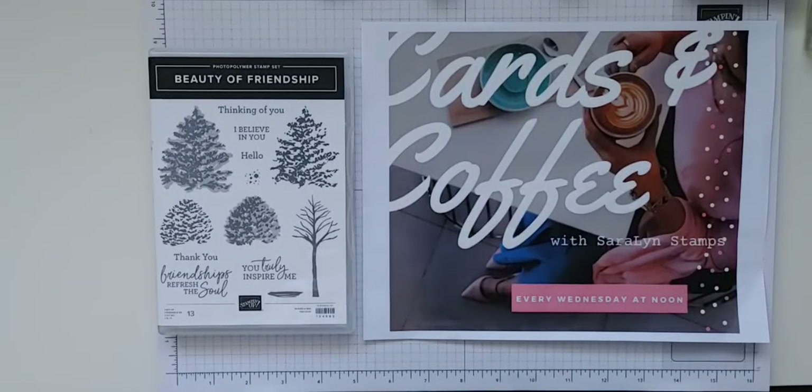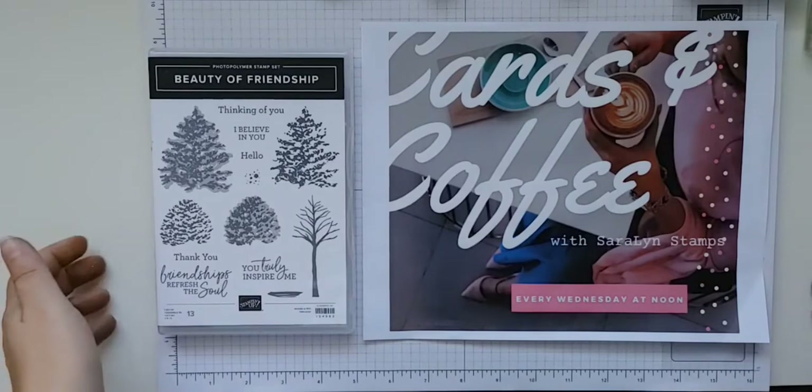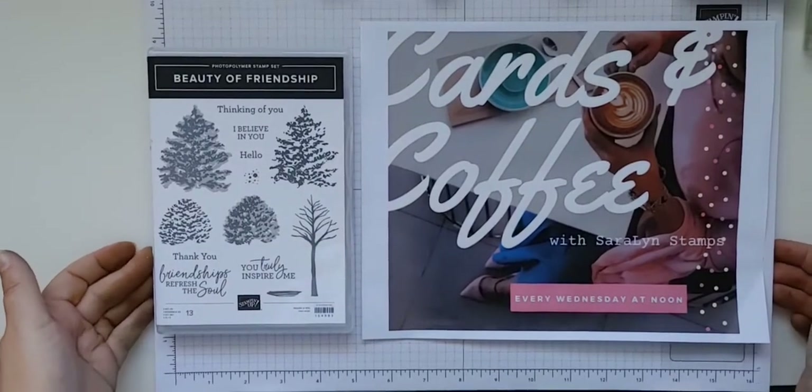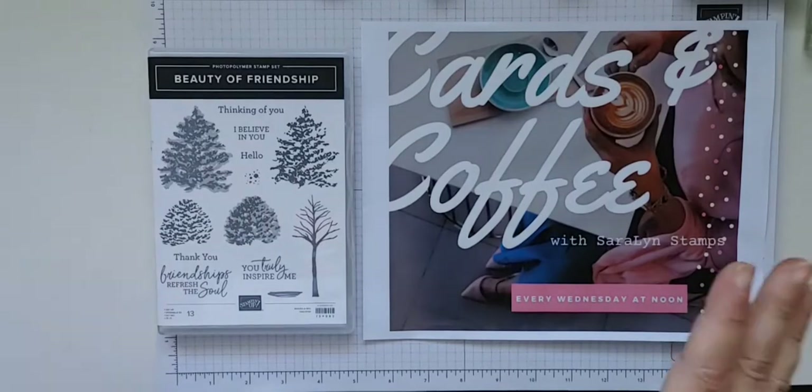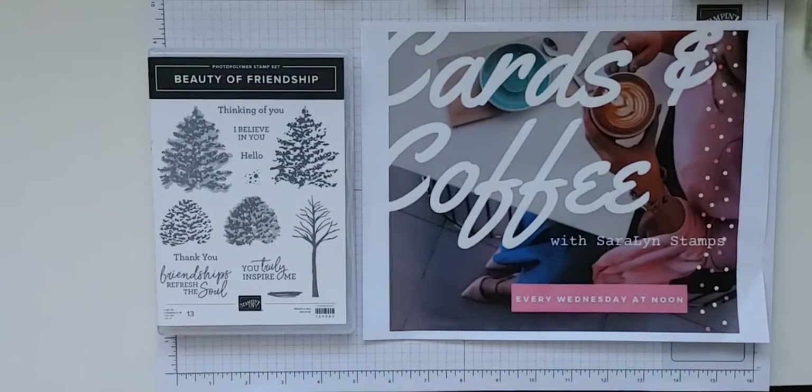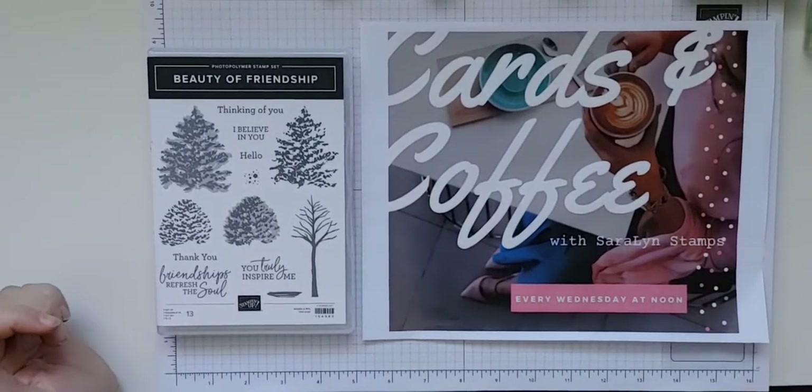Hi everyone, welcome to Cards and Coffee! We made it to Wednesday, we made it to hump day! Finally we're here. I wasn't even sure if I was going to be able to get on today — it has just been one of those weeks.